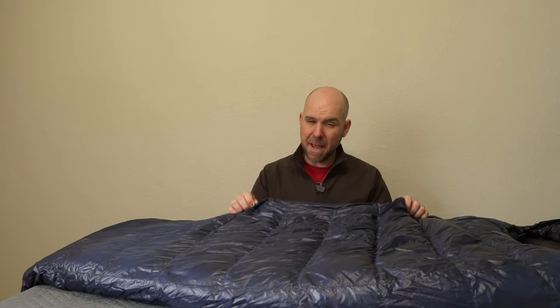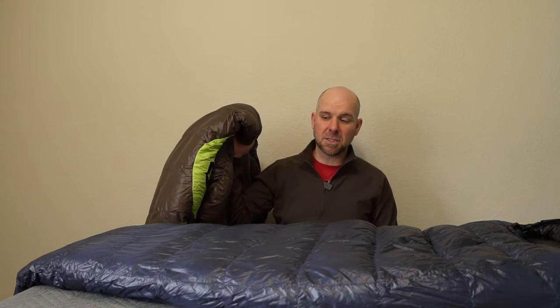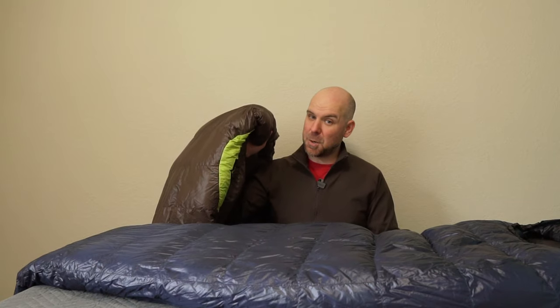Welcome back to the channel. My name is Chris and you're watching Ways and Trails. I love good outdoor gear. When I find something that's as good as this bag, I want to tell you about it. This is the Western Mountaineering Megalite 30-degree down sleeping bag. This has replaced the bag I was running for several years, the Nemo Salsa, and this old bag is going to go in the retirement pile. So let's hop into some details and tell you what makes this bag so great and well worth the money.